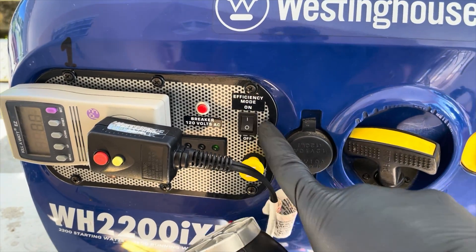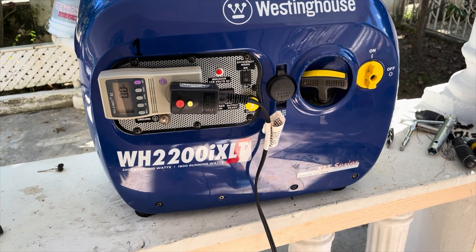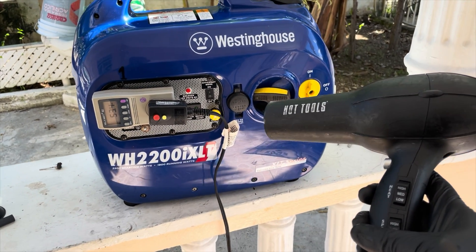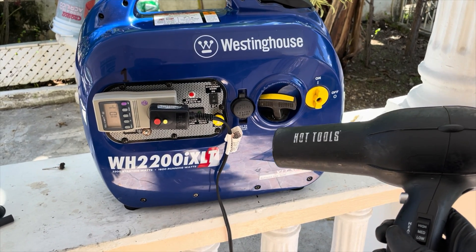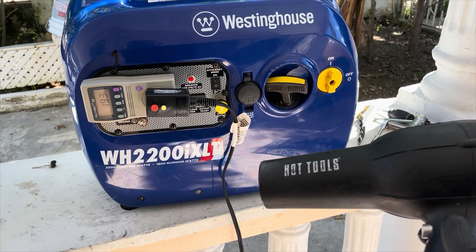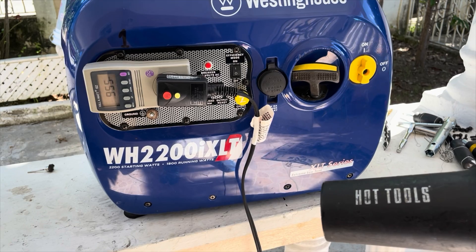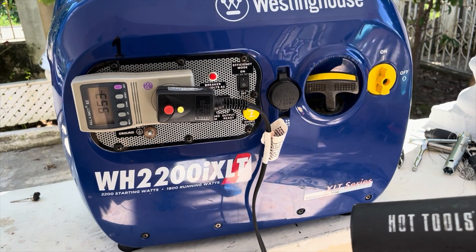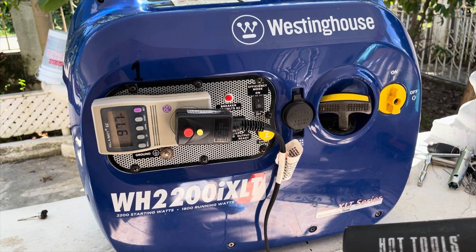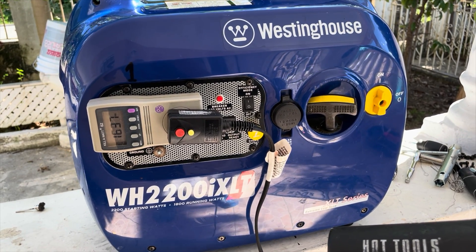Now let's perform the same test but with the economy mode on to see how the generator reacts. Perfect.